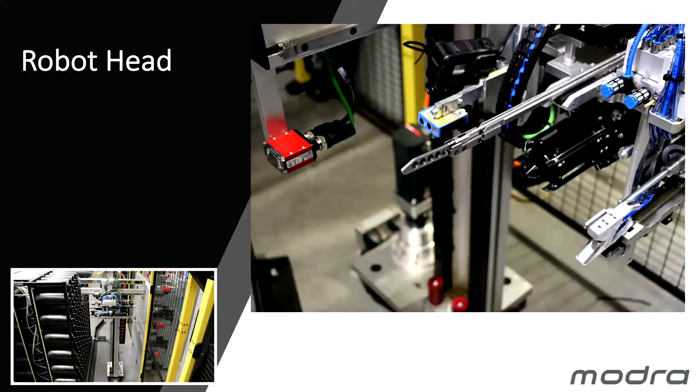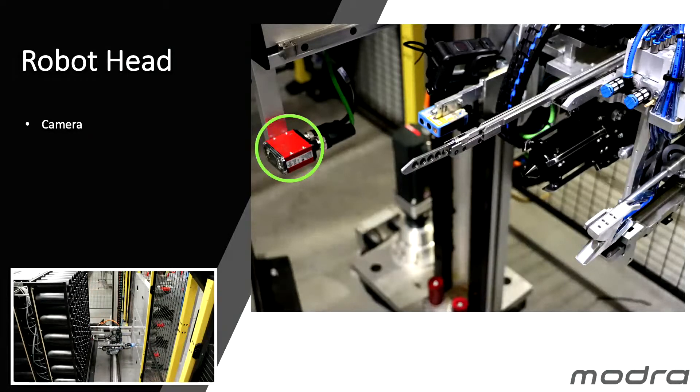I'll describe the features of our robot head. The first important part is our camera, which is used to align our robot to the individual Creel pin positions every time we use the system. We have a reference position, and if the pin position detected by the camera is more than five or six millimetres out, we regard that as an alarm condition and stop — something has happened to bend the pin. We also have a laser looking at a reflector, watching the ballooning of the yarn as it is being blown into the system.